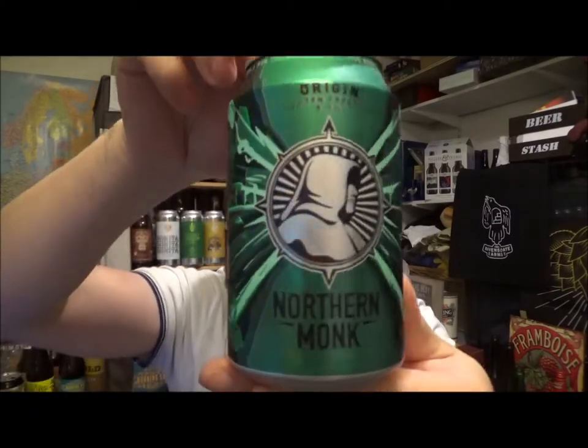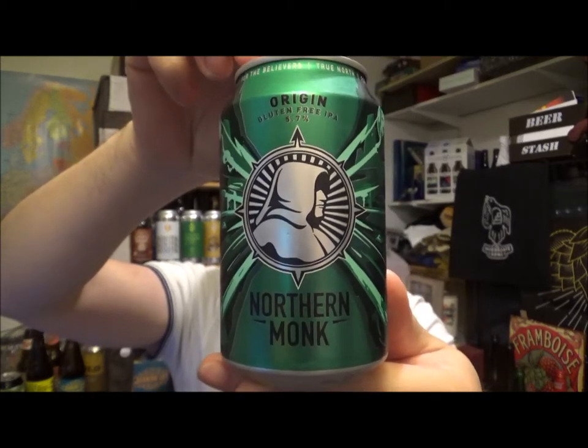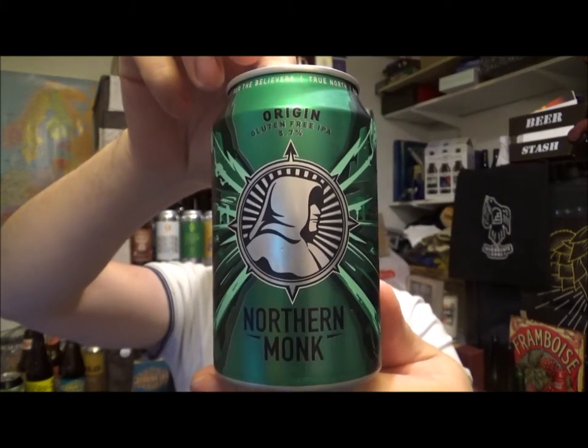Today we've got a can from Northern Monk and this is their Origin. It's a gluten-free IPA coming in at 5.7% ABV, 40 IBUs, 330ml can, best before 23rd of October 2019.